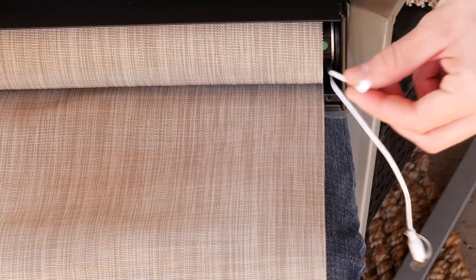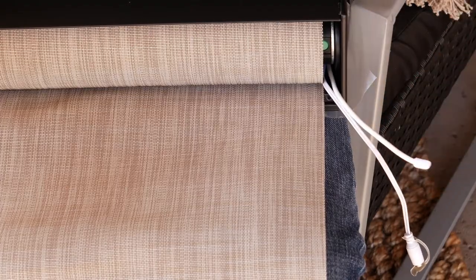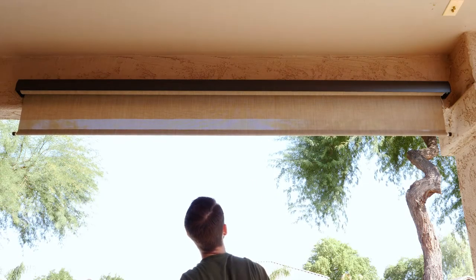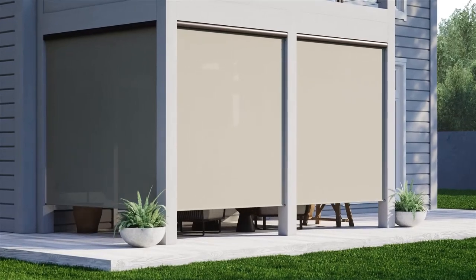You can move and reposition the antenna, but never cut or trim it if you want the shade to work. It's also important to never use the shade manually. Doing so can damage the motorized components in the headrail, so always use the remote to move it up and down.